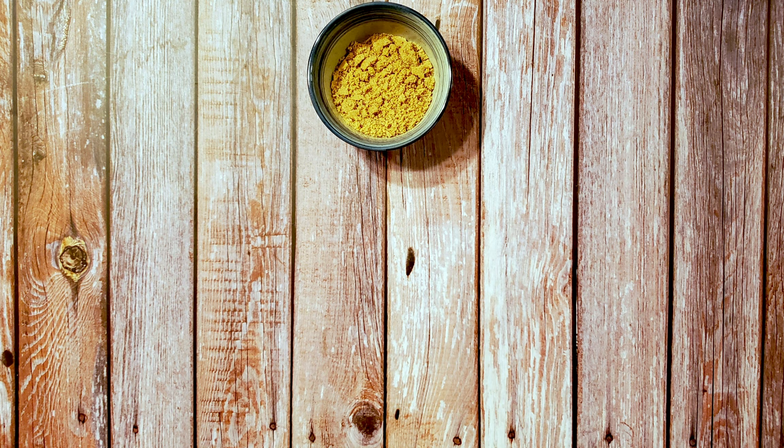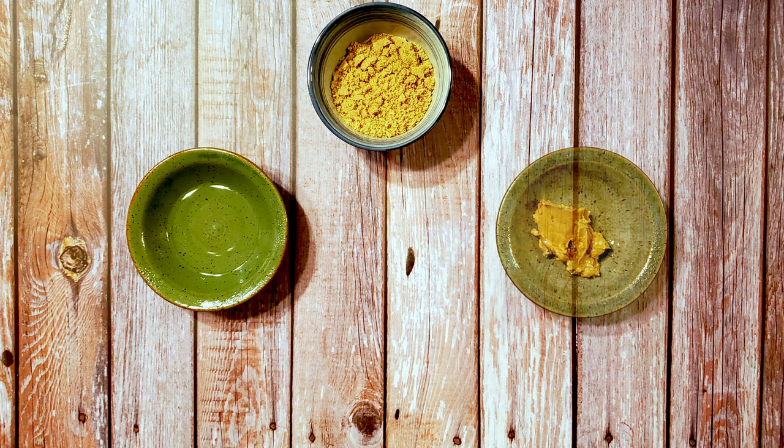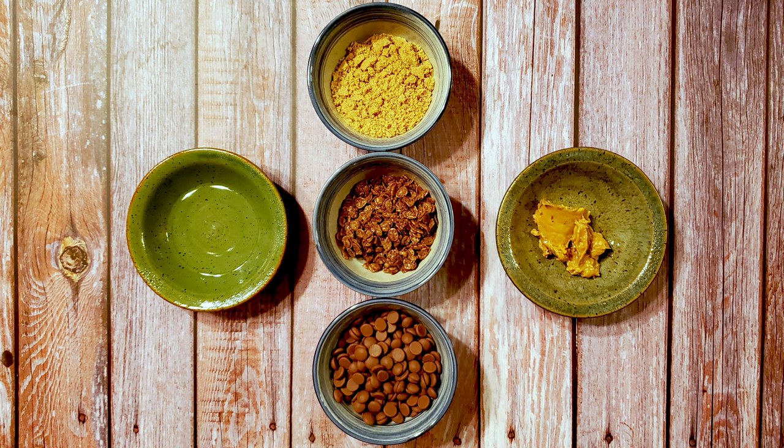For this recipe, you'll need 55 grams of packed light brown sugar, 43 grams of light corn syrup, 34 grams of peanut butter plus enough to spread, 21 grams of cocoa rice cereal, and 90 grams of chocolate.